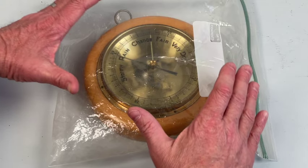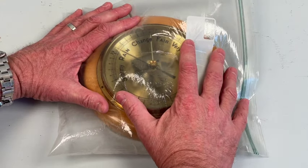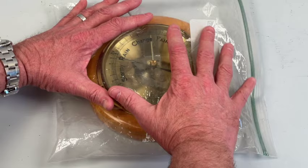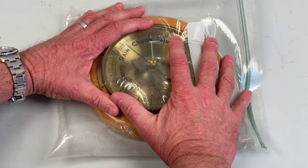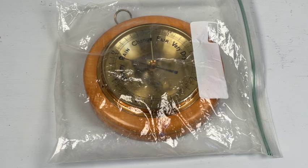Place it in such a way so that you can see the dial or the needle on the barometer, and slowly press down on the bag so it feels kind of tight, like you're compressing. You should see the needle of the barometer increase because by squeezing you are in effect increasing the pressure. As you let off, you should see that needle come back.